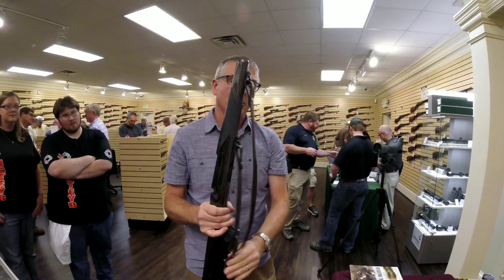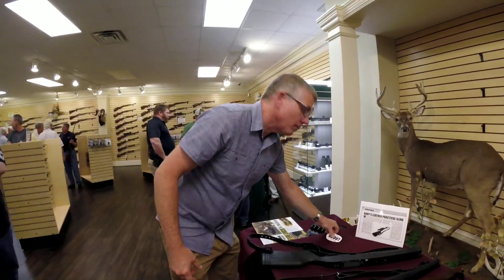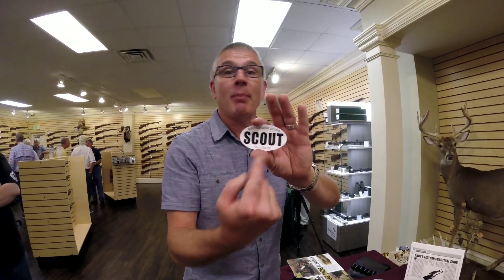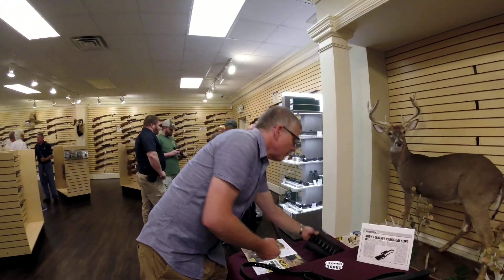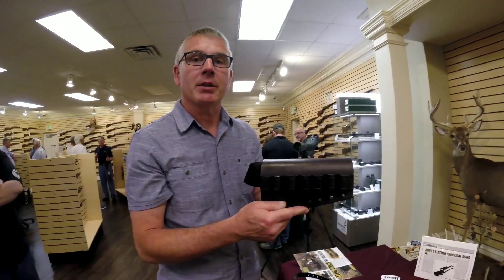And also just a standard two-point sling as well. I also host the Scout Rifle Forum — feel free to stop by. That's all we talk about is scouts. And I do custom work like ammo carriers for rifles and shotguns.